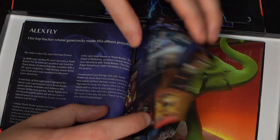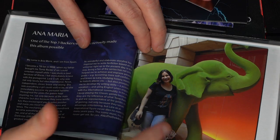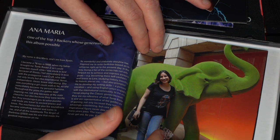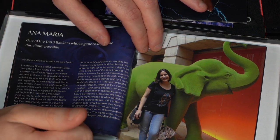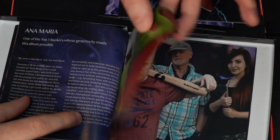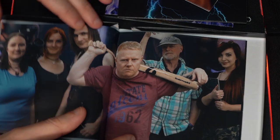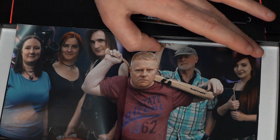Then we have backer number two, Anna Maria, with whom we are actually wearing matching tops. Anna Maria has been to our orchestra recordings as well, she also spent loads of money on this album, and she's an amazing fan fic writer — so go have a look at her amazing fan fics. There's a small statement from her as well. Then it goes into a group photo of some of our team members — the majority of us are here, and we're all looking like we're going to go on a murdering spree, which is quite normal for us.